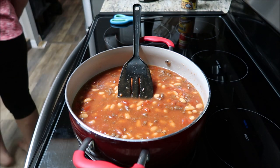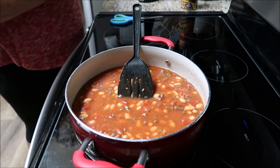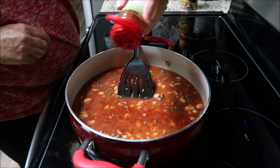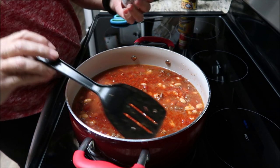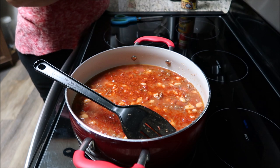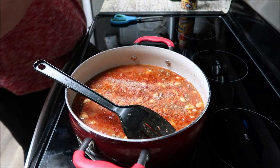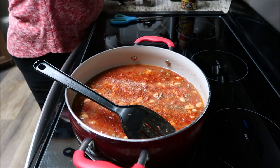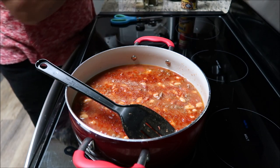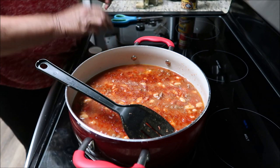Now I'm going to get some seasonings. I need to get my glasses so I can see properly. A little bit of smoked paprika, some garlic powder, some chili powder — the chili powder's never been opened.